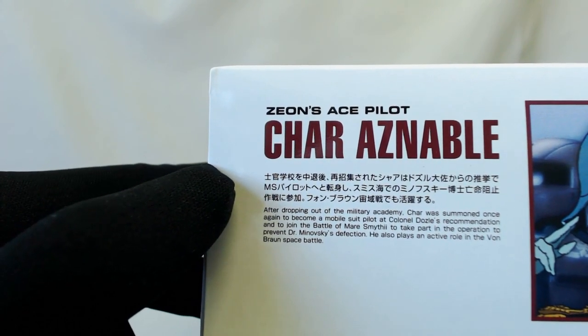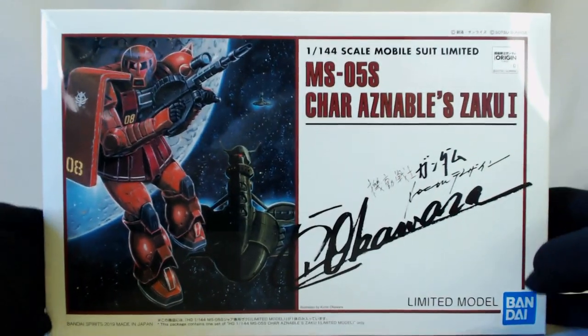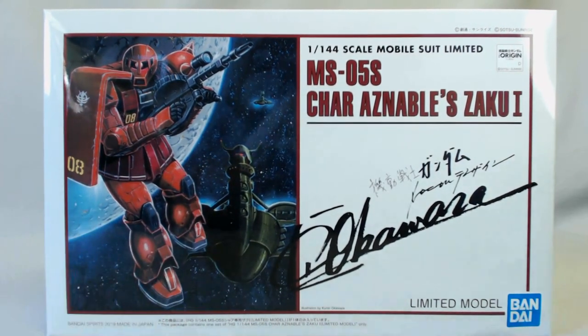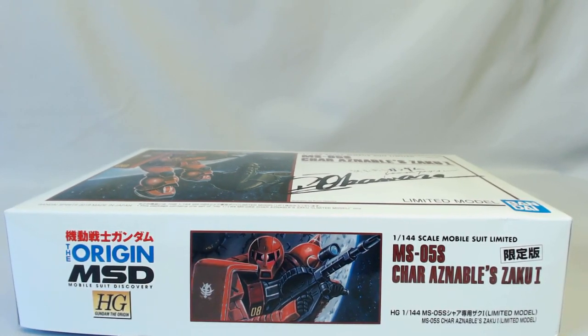If you haven't seen Origin, get on and see that. You can either get the six-part OVAs or the new 12 or 13-part series. This box is just stunning — I love this box. I usually keep all of my box arts but I'm actually tempted to put this one on my wall.